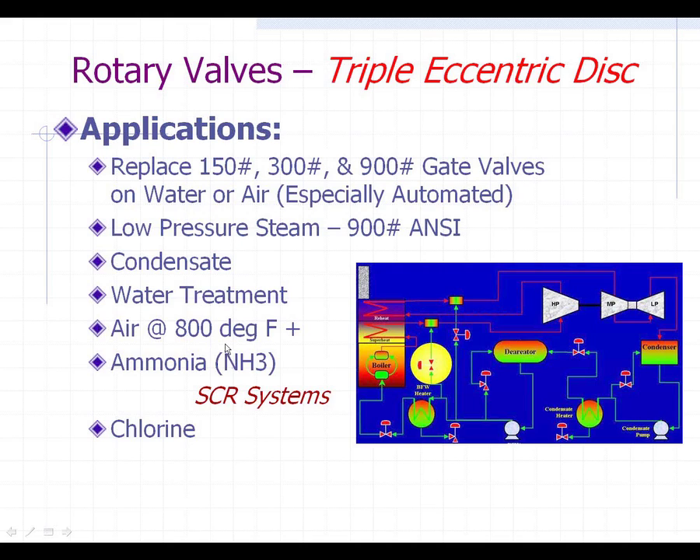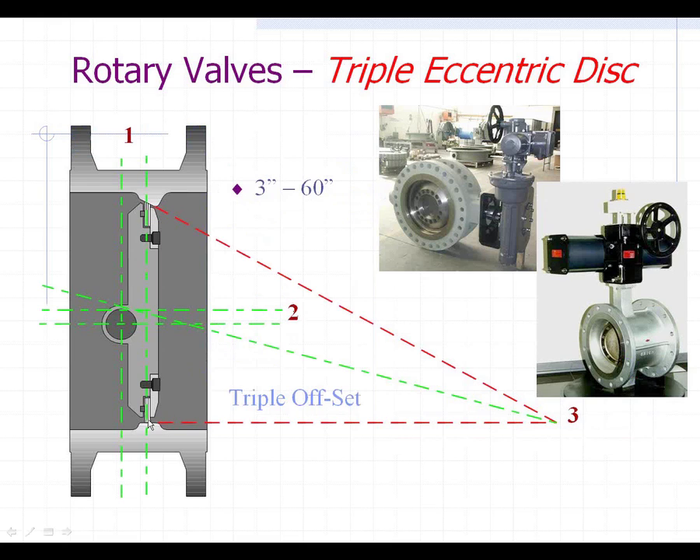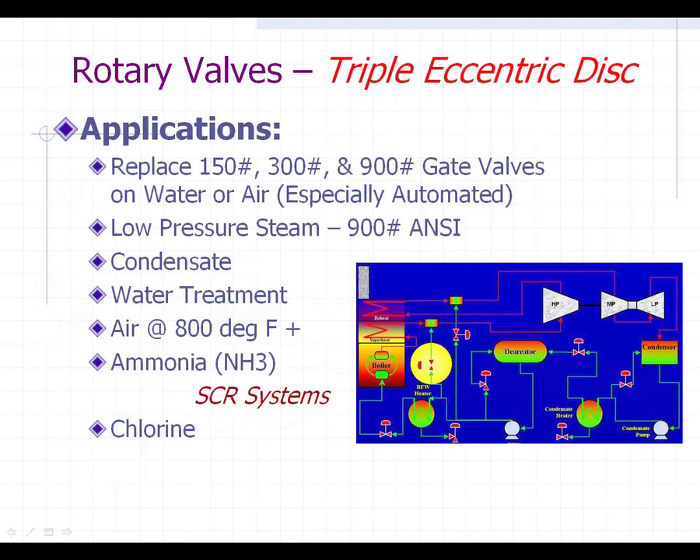They can also be used on high-temperature air. The seats and disc are metal to metal — there's no soft seating — so you can go up to high temperatures. For SCR systems, the ammonia that goes across the catalyst to help clean your flue gas can also use this valve. They have special trim available for ammonia and also for any chlorine used in your plant.